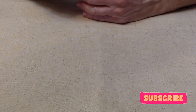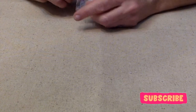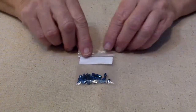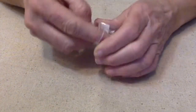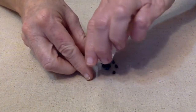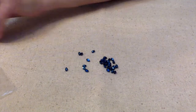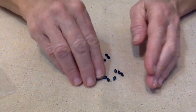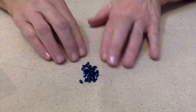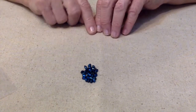We are in the month of August 2021 and Deb has given us the challenge of using dark blue. When I first saw dark blue I was thinking navy blue, but lately we've been using so much dark navy blue I really did not want to go there. Instead I'm using these beautiful beads that came from a Potomac Beads subscription several months ago — so that's my dark blue.